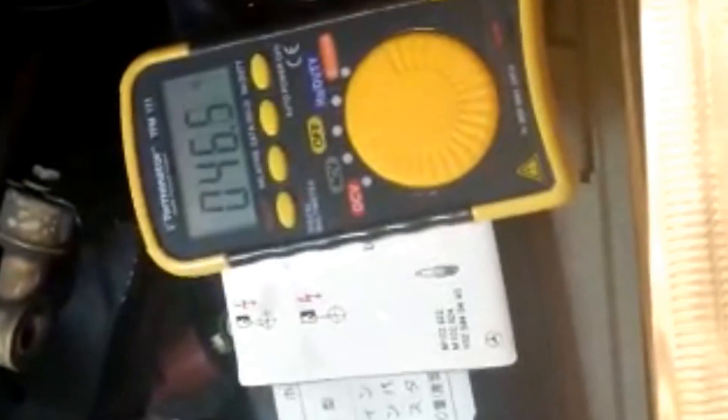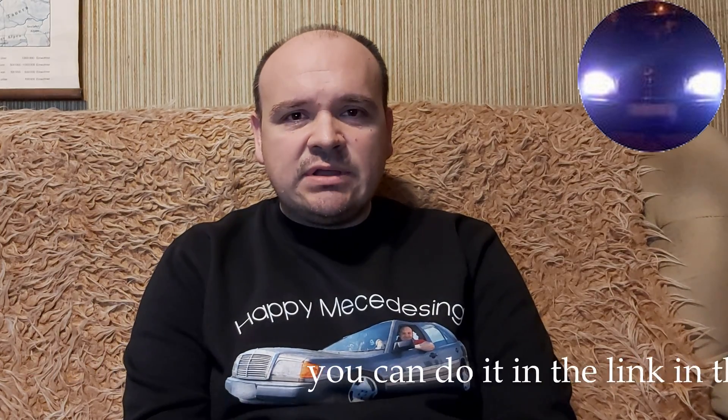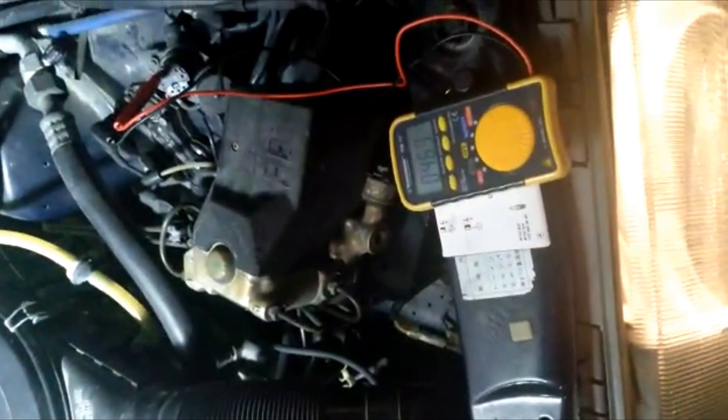Now here is the duty cycle. This is at idle. The duty cycle on idle should be around 50%. Now it's a good thing to rev your car up to 2000 RPM and you must get almost the same value — within about five percent. Let's see that — I'm going to rev it to 2000 RPM.